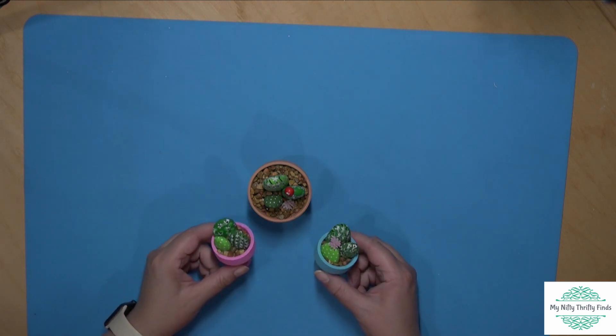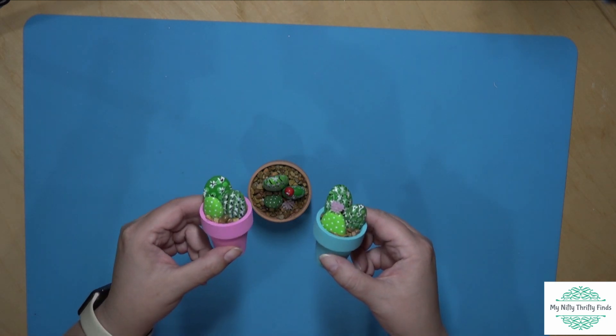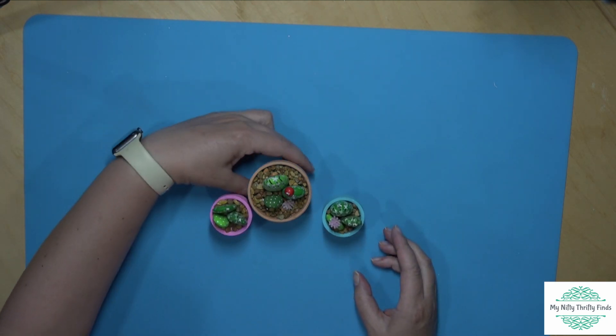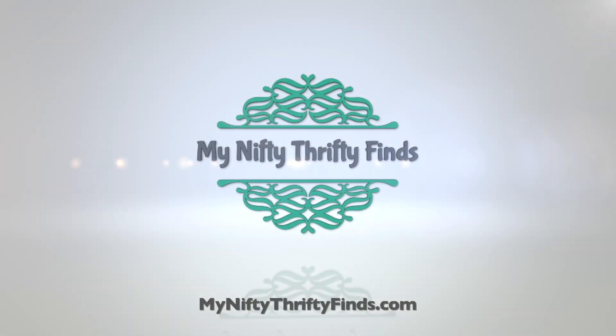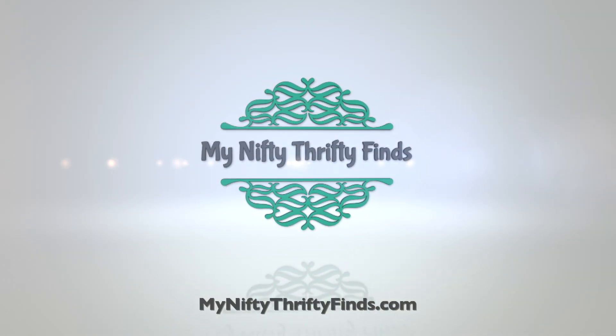Here's the close-up — nice and cute. One little pink flower, and on the larger one the rocks are sitting in there perfectly. I hope you enjoyed this craft of cactus rocks at My Nifty Thrifty Finds. See you again soon!